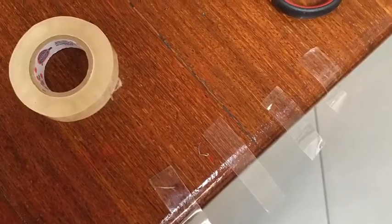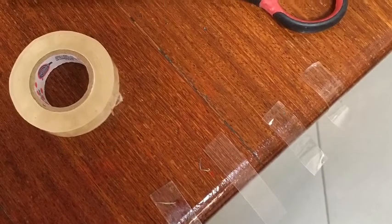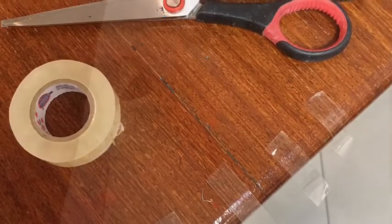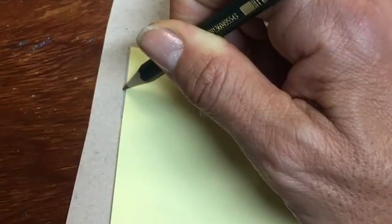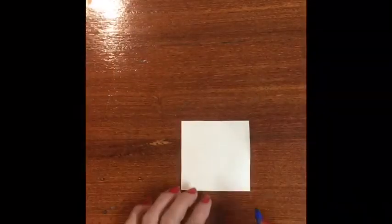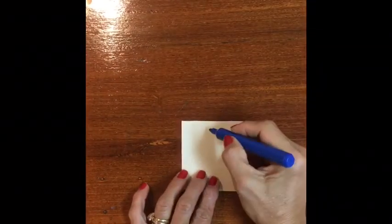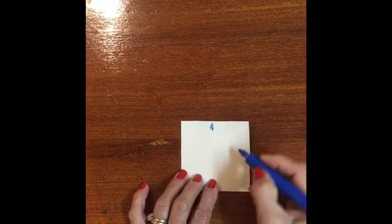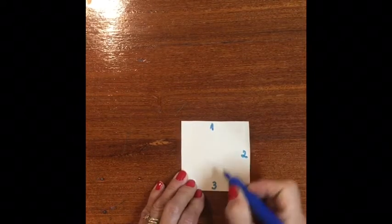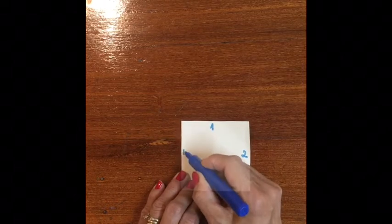Get some pieces of tape ready because you will need to tape this down. I'm using the square post-it to trace a square. Let's start writing 1, 2, 3, and 4 on each side of the square.